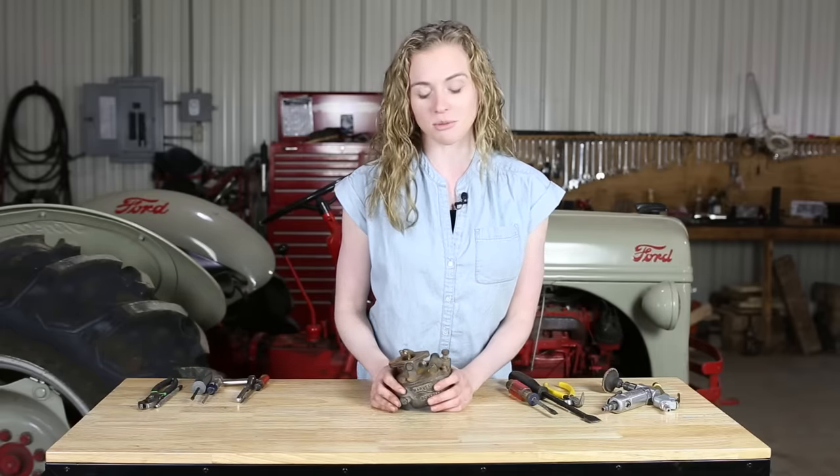Behind me is an 8N Ford, but these carburetors are found on 8N, 9N, or 2N Ford tractors. I'm going to do some disassembly and we'll pick up the pace a little bit. We'll slow down once we go on to reassembly.